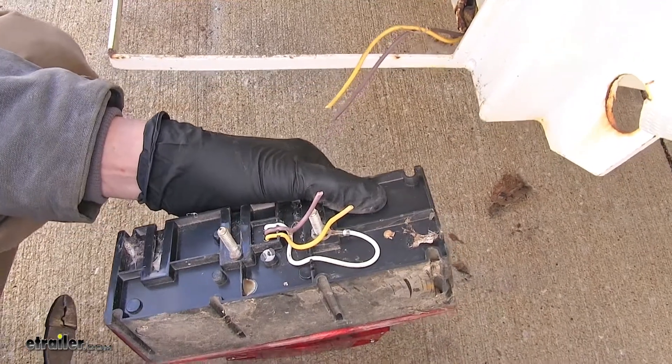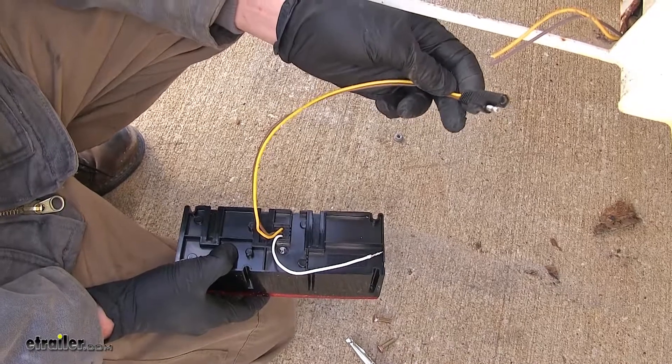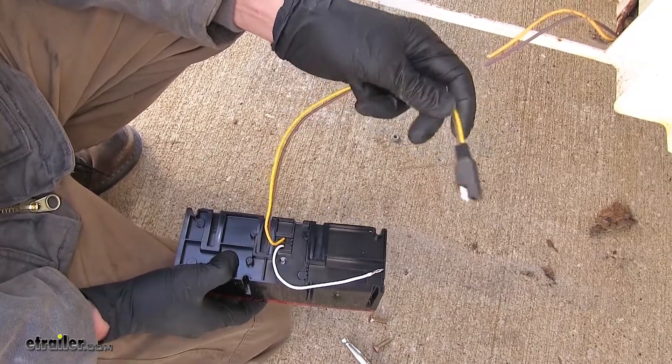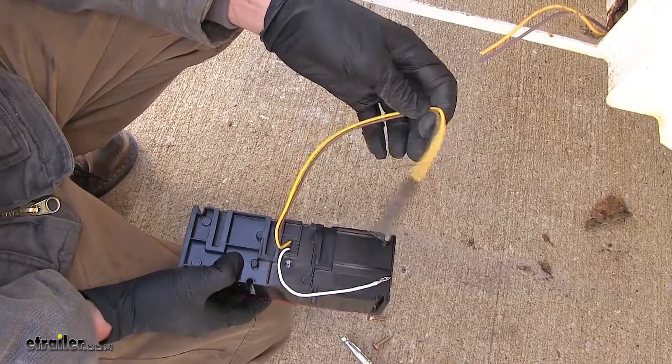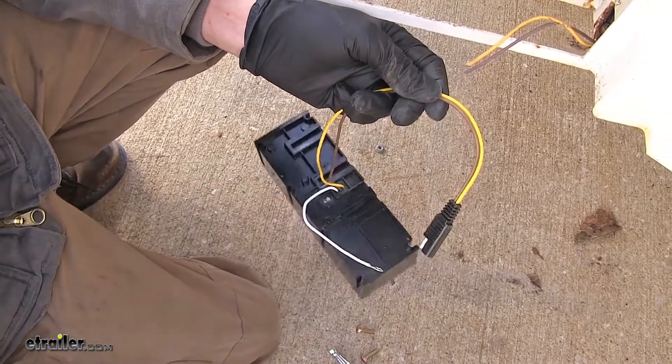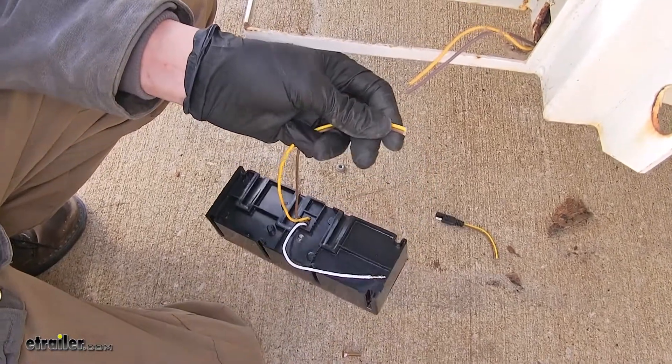Now we have these two wires — the yellow and the brown. We're going to cut these away from the old light and discard it. Our new light has a quick disconnect plug; however, our trailer is currently not equipped with that. You can pick up a matching end on our website. But what we're going to do is cut off that plug and make our connections directly with some heat shrink butt connectors.